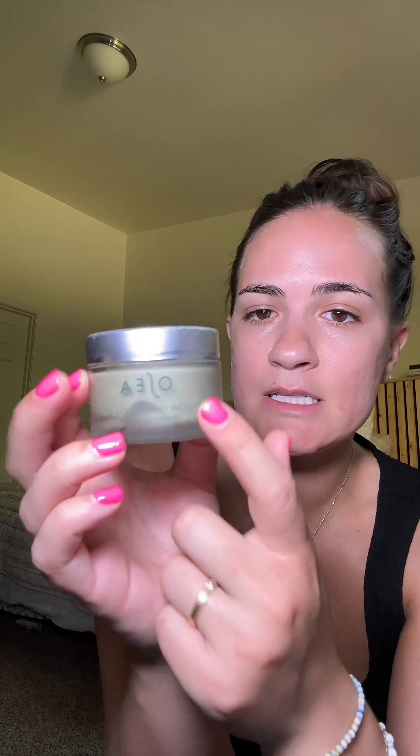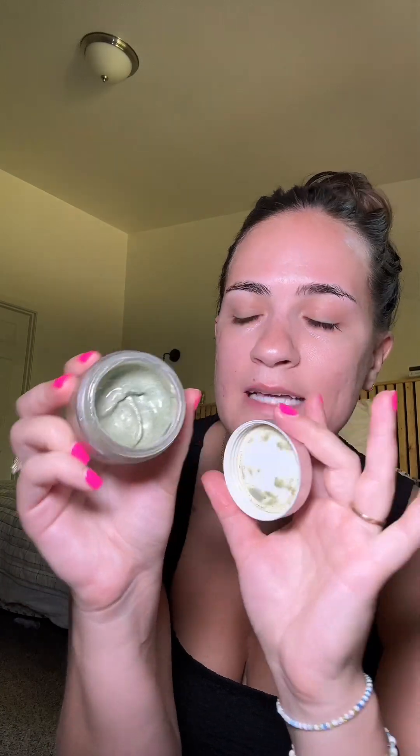I always start by exfoliating my face, so I did this in the shower this morning. This is the Osea Sea Glow Resurfacing Scrub. I love this face exfoliator — a tiny bit goes a long way. That just gets the dead skin off and any self-tanner I had on, so we have a clean bare face.